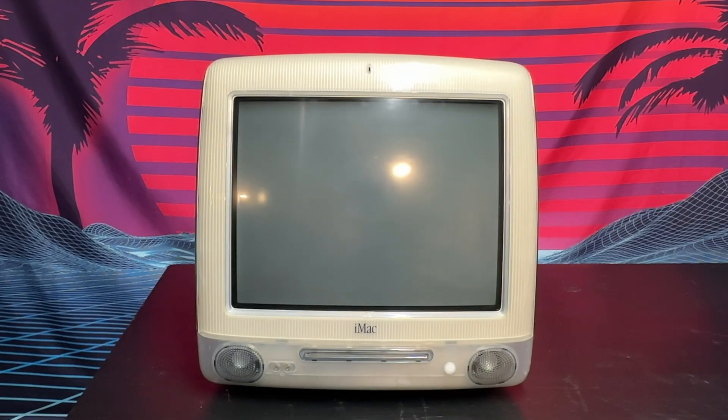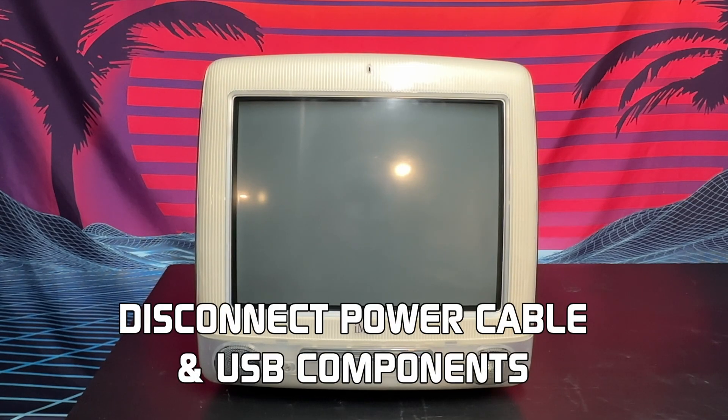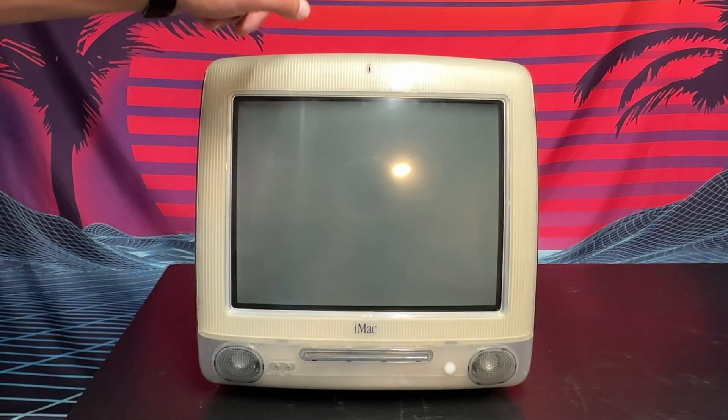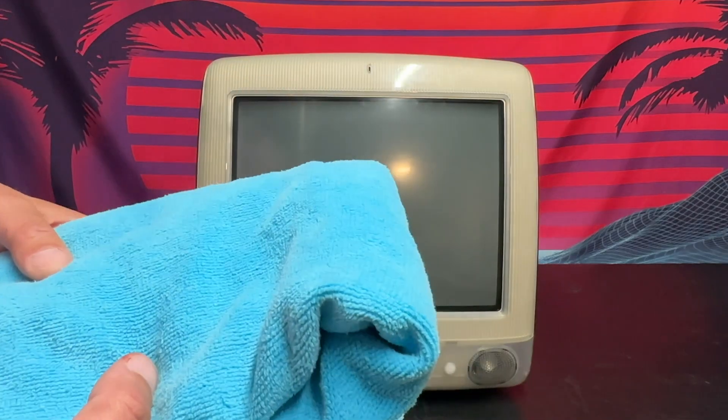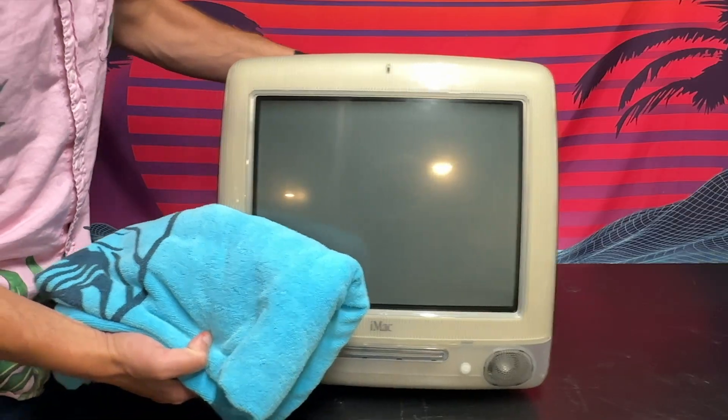We are just about ready to open this thing up. We need to disconnect the power cable and all USB components and things like that from it before we begin. So we're going to want to flip this computer face down, and I'm going to use an old beach towel to protect the face of it.